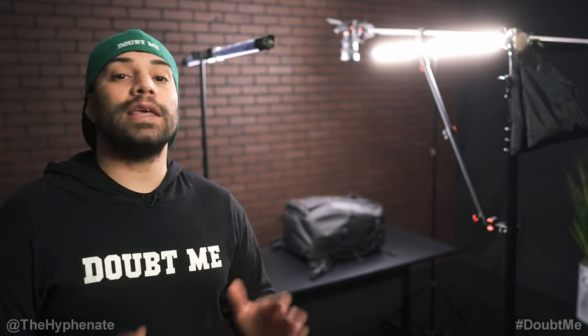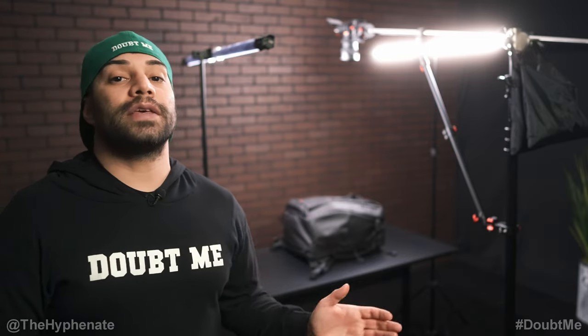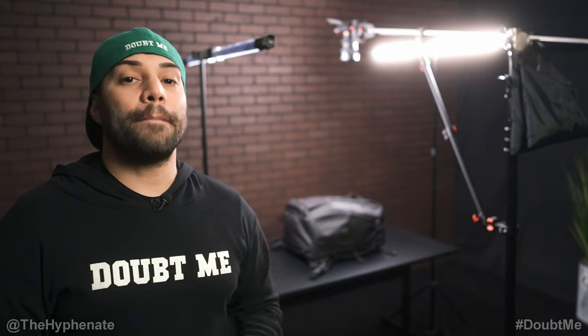You get very clean, even lighting and have a very stable setup for your camera. If you guys are interested in getting any of the gear that I use, I do have links in the description where you can purchase them. It doesn't change the price that you get it at, but it does help this channel.